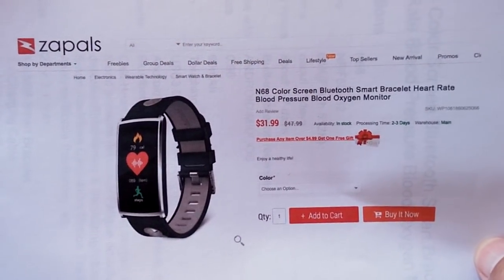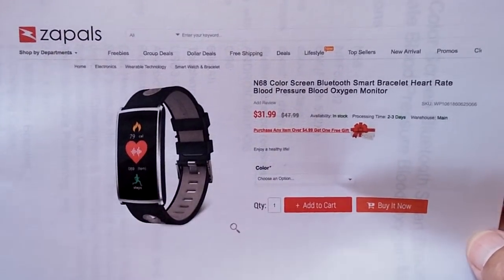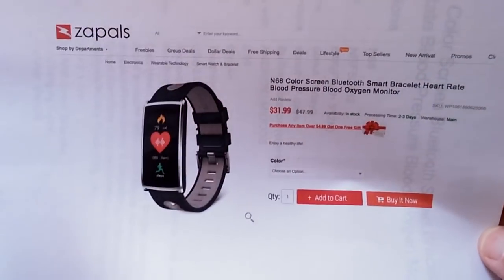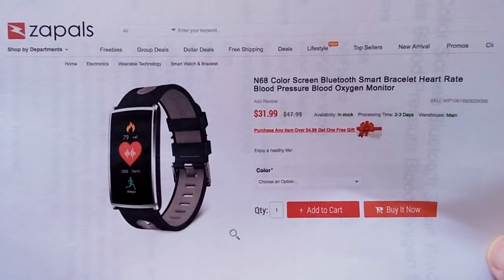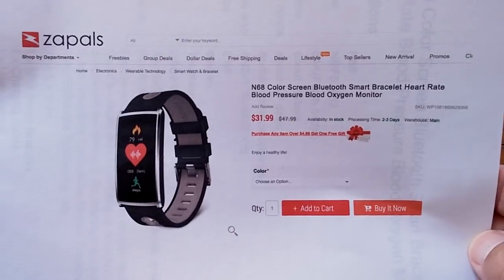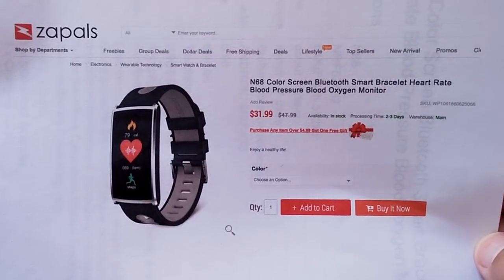N68 color screen fitness sports health band — check out the show notes down below for a buying link. And once again, I recommend you buy something from Zaples so you can get on their list of free offers — you only pay shipping for some of the goodies they have to give away. You've been watching SmartWatchTix. We appreciate your subscription and we'll see you back here again soon. A lot more goodies here.